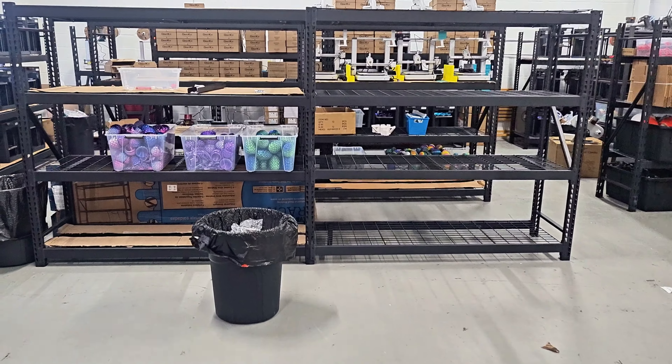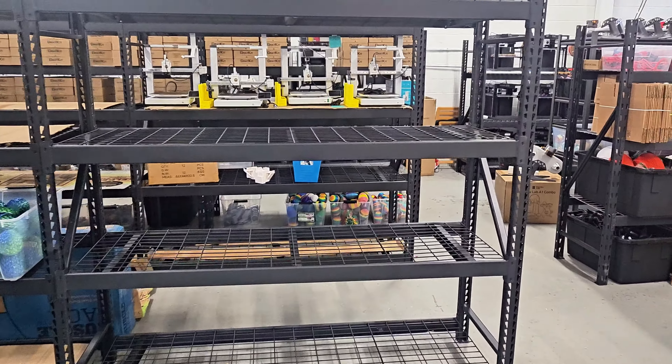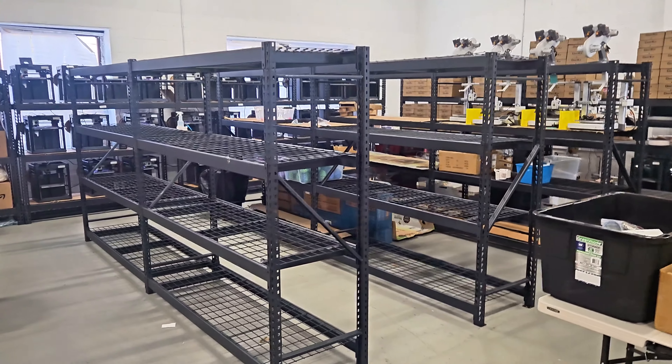We still have two more to assemble, which will go right here, and then we'll assemble the printers. I'll probably order more racks in a few days and get those set up as well.